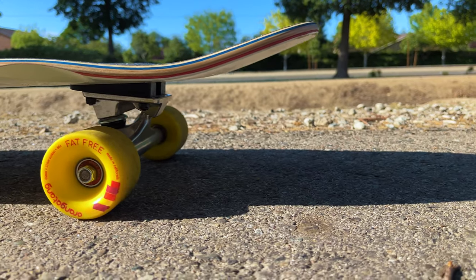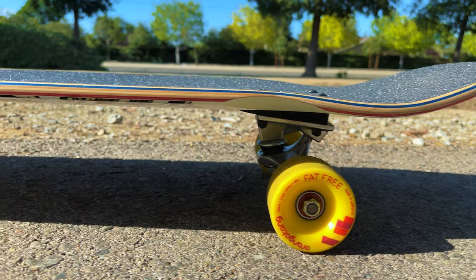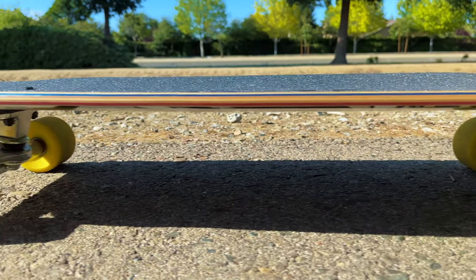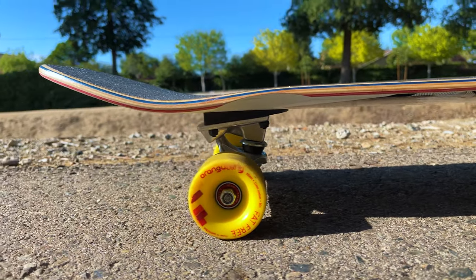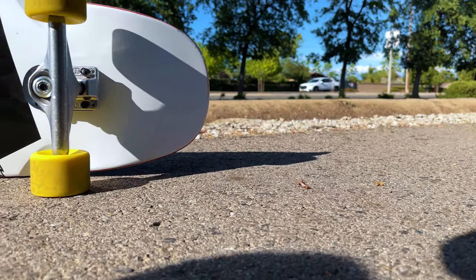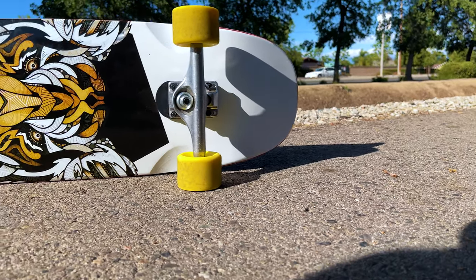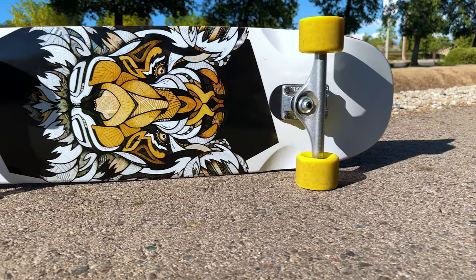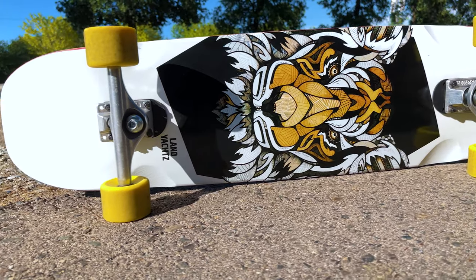The width of the board is nine and a quarter inches, which is pretty nice. I do like having at least a nine-inch width for this type of board. On my popsicle boards — like my Santa Cruz board, which I think is an 8.6 — that's perfect for training shove-its and aerial tricks like ollies. A narrower deck reduces weight, makes it more nimble, and easier to flick around. For a cruiser-style deck, I do prefer a little wider board.